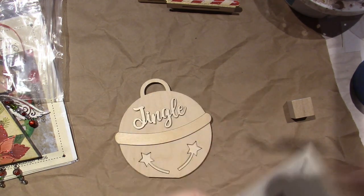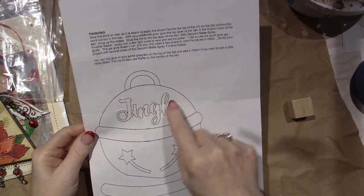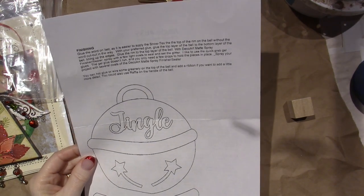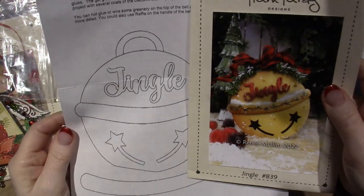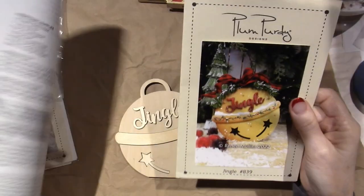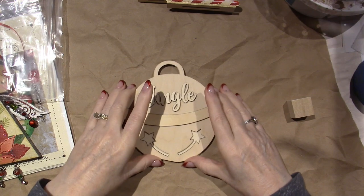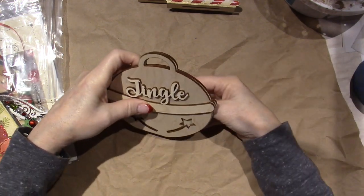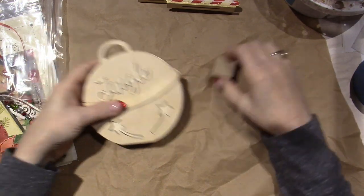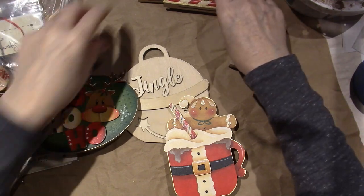I could just trace 'jingle' and paint it with red paint and kind of make a whole other ornament. You guys know that I just love, love, love Plum Purdy. It comes with this block so that you can stand it up. I love it, love it, love it! I had so much fun doing those over the holidays.